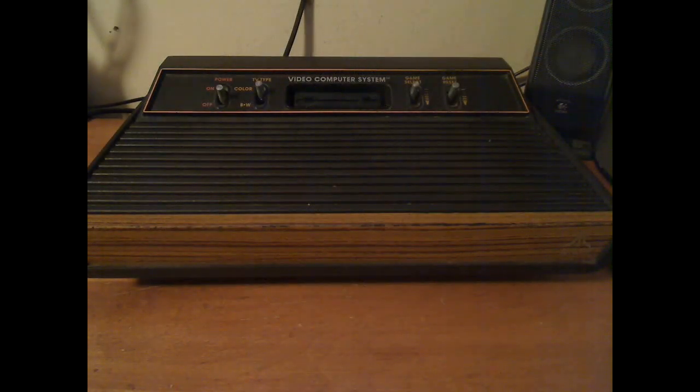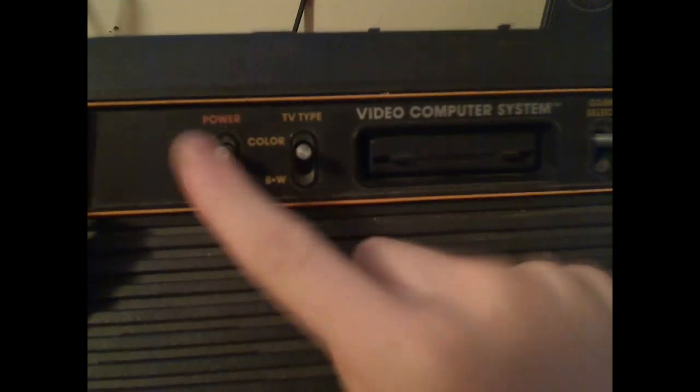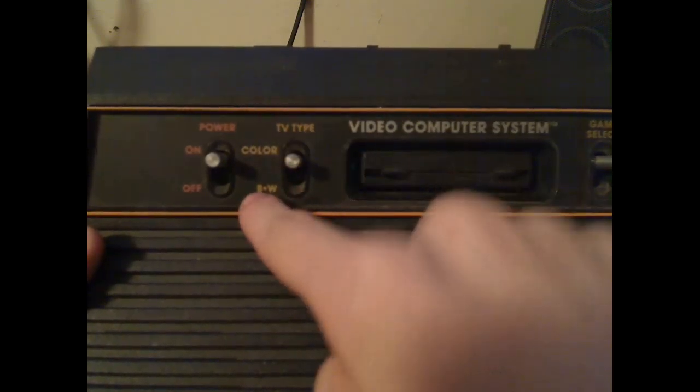The Atari was a bit of a bigger console. It had four switches. The power switch here was actually a rarity, because some consoles like the Fairchild Channel F had no power switch at all — it powered on as soon as you plugged a cartridge in. The Atari also had the ability to choose the TV type, black and white or color, since not everyone could afford color TVs yet.